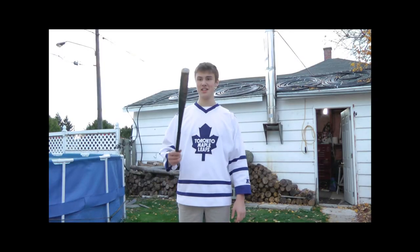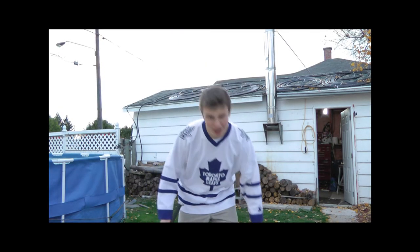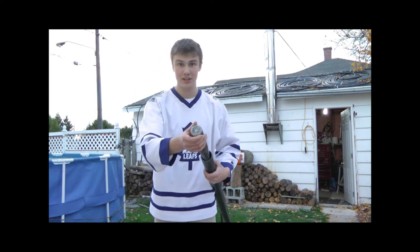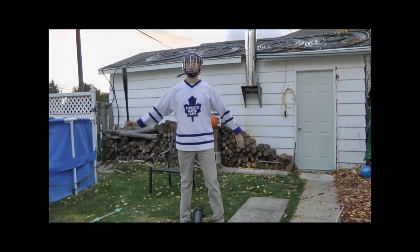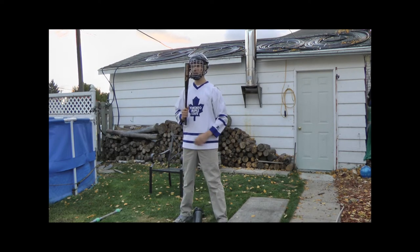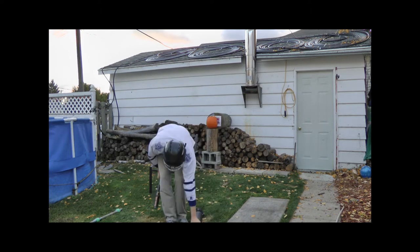I look over and I see this t-ball bat here, and I wonder could it possibly fit in the gun — and lo and behold it actually does fit quite perfectly. So I'm gonna shoot this bat at the pumpkin.